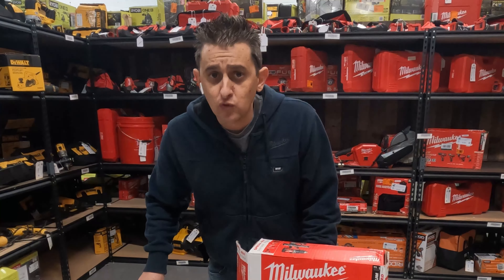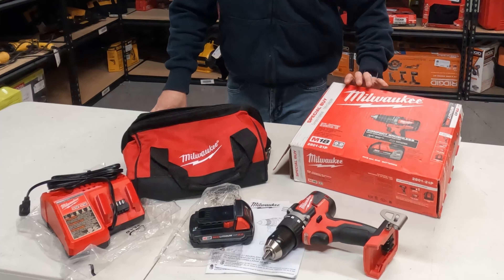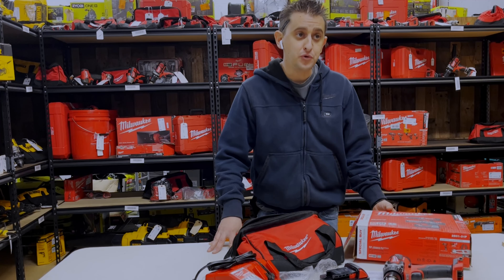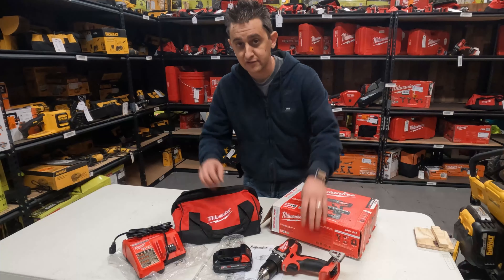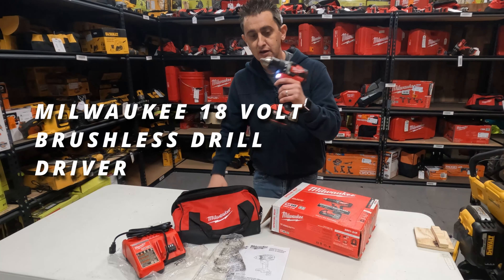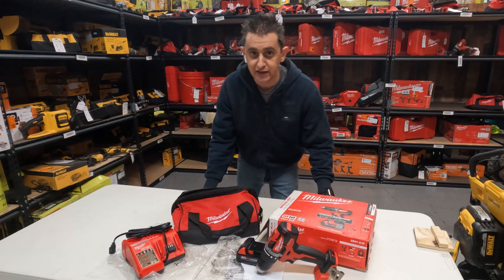Thanks so much for watching. If you want to win this set, don't forget to subscribe — we will be giving it away to a subscriber at the end of February 2023. Being as small and new a channel as we are, you probably have a pretty good chance of winning if you subscribe. This is for an 18 volt brushless drill driver with a 2.0 battery, a bag, and a charger. Thanks again, enjoy the rest of the video.